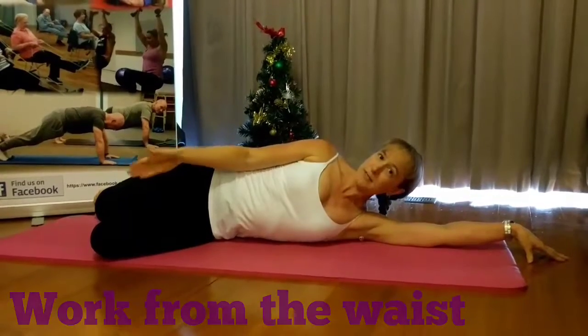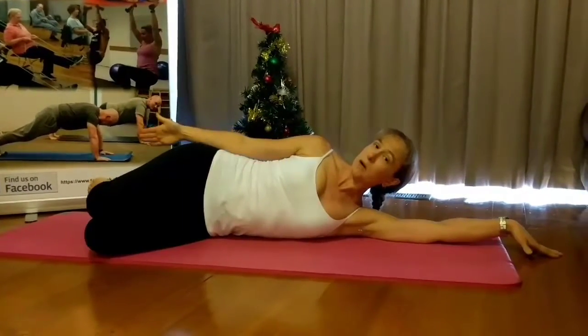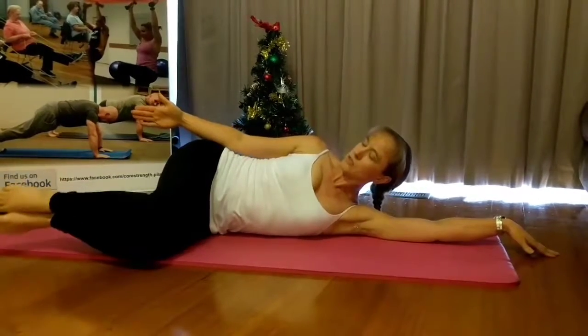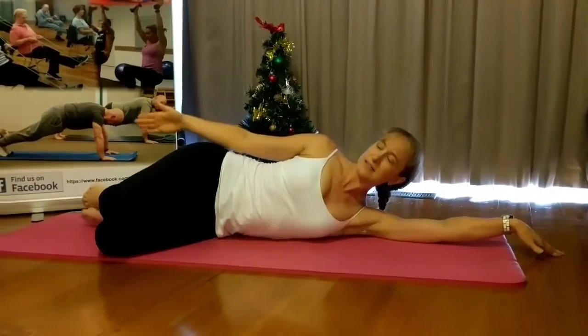Bend your knees forward and you will end up with your feet roughly in line with your spine — they should be back just a tiny bit. Try not to bring them too far forward and try not to have them too far back. Somewhere in the middle.